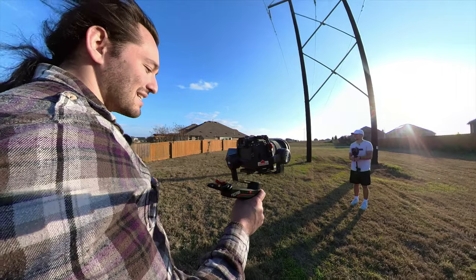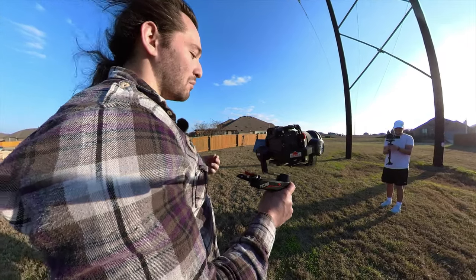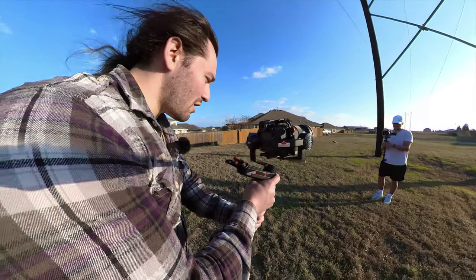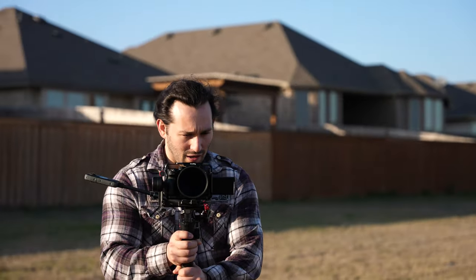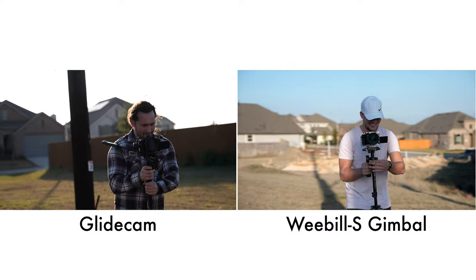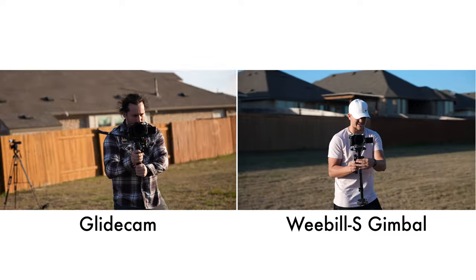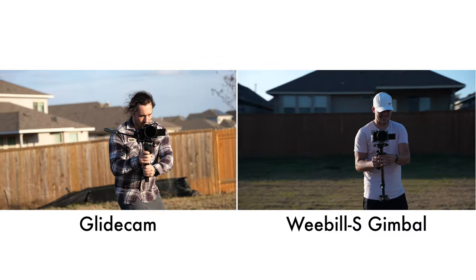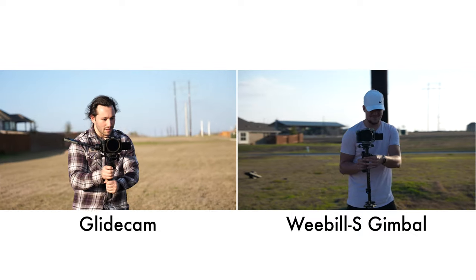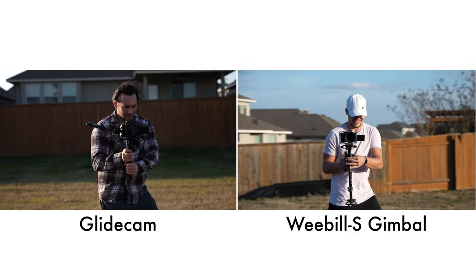Now we're going to put Kyler's glide cam to the test with a 70 millimeter orbit. We're not going to walk crazy, we're not going to run — we're going to take our time. What you really need to focus on is just the smoothness. Kyler's a little bit backlit but that's okay. Who does it better? Definitely you — this is shaky at 70 millimeter. The problem is my left hand that's controlling the yaw is just going all over the place. I get a little bit of bumps in my pans, but overall it's smooth.